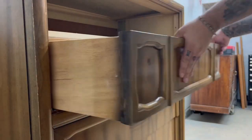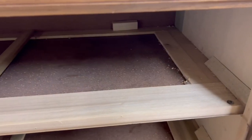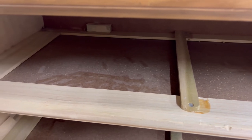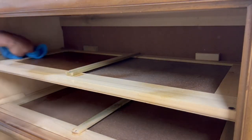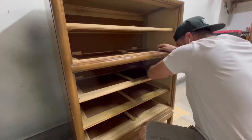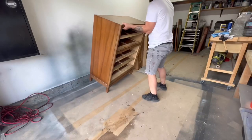When removing the drawers it's a good idea to number them so that you can place them back in their original slots when you put your piece back together. As you can tell the dresser is very dirty on the inside, and it's always a good idea to clean it so that if the customer ever removes the drawers they can tell that you really did take your time to clean it on the inside as well as the outside.